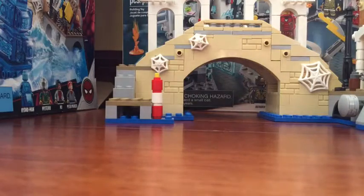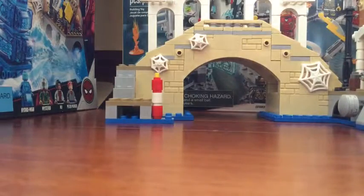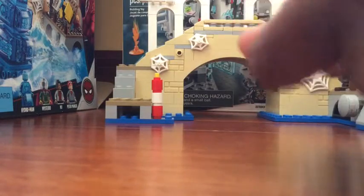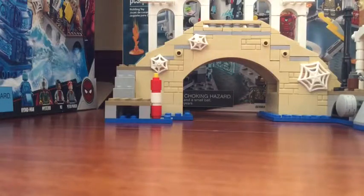Spider-Man has these web attachments. See, he could do that — with this one right here, and this one right here. This one he could attach the stuff with.